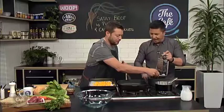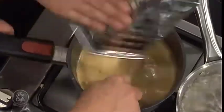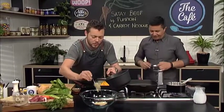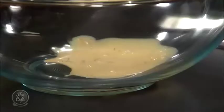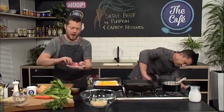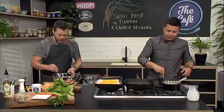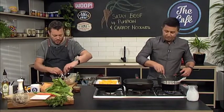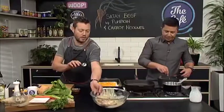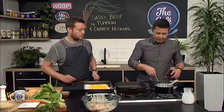We're gonna marinate the steaks now. Let the sauce cool down for about five minutes, then pour a little bit into a bowl. We've got these beautiful ribeye steaks and we're just gonna pop them in there. You just want to sort of marinate them — you don't need to do it for long, just get that sauce into the steaks. It's gonna help flavor the steaks and we'll get a beautiful caramelization from that. Get it all out at room temperature — you want to cook a steak at room temperature as well.